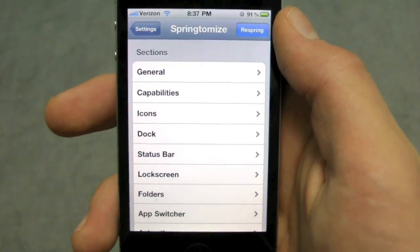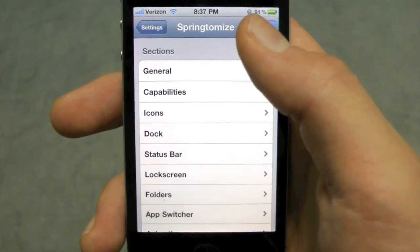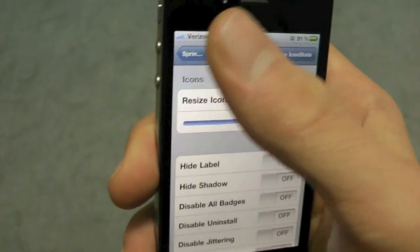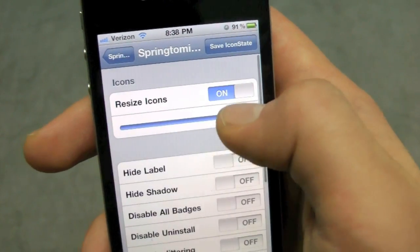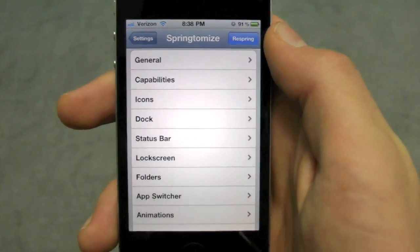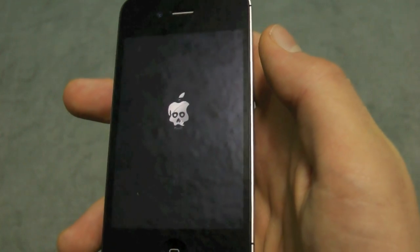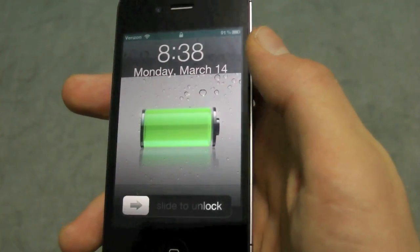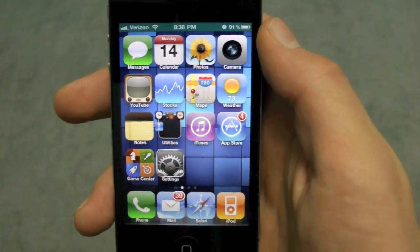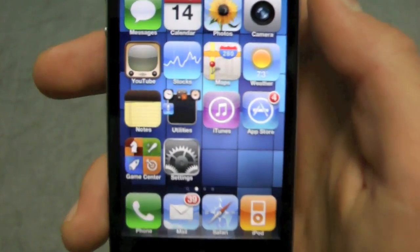Now I'm going to show you guys how you would actually set the tweaks if you want to change something. So let's say I want to change my icon size to really big — or a little less, right there. Hit respring, it will only take a second, and there you go — you have really big icons, or whatever size you want.